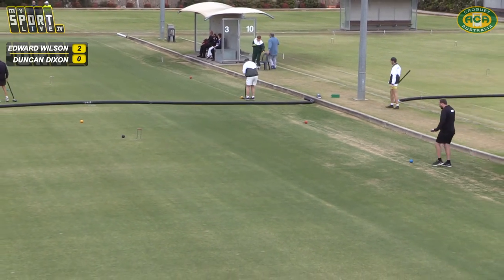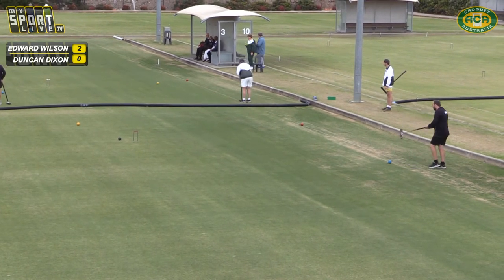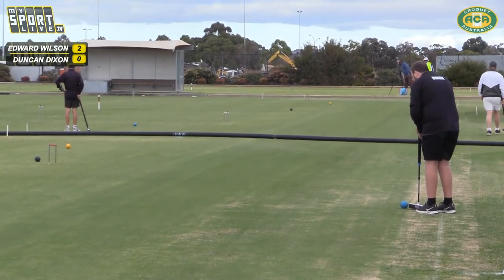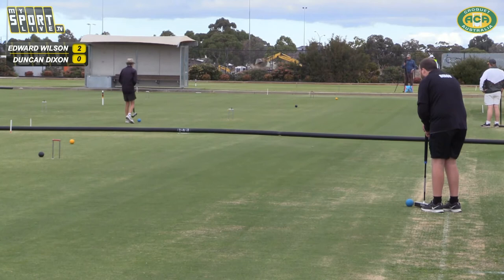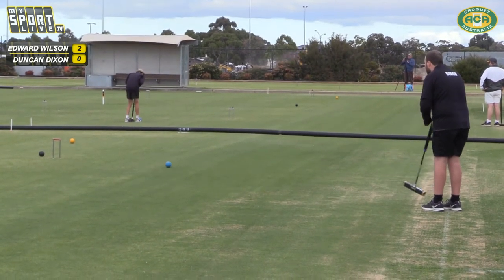What's been happening is Edward's been placing quite deep and Duncan's been positioning in front of him. What he needs to do is force Duncan to make some clearances — actually perhaps hug up a little closer to the hoop, forcing Duncan to shoot at him rather than, as he's going to do here, just come in front of the yellow. They need to force them to change their style.